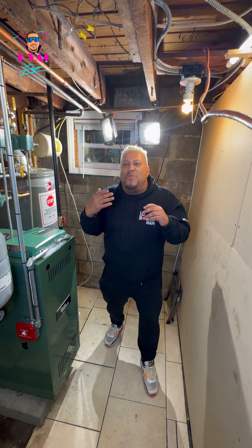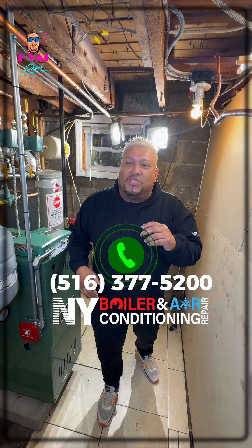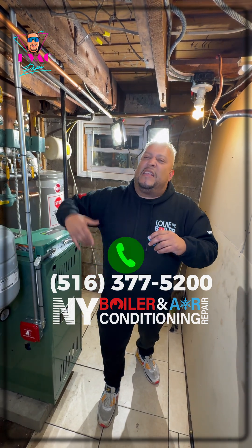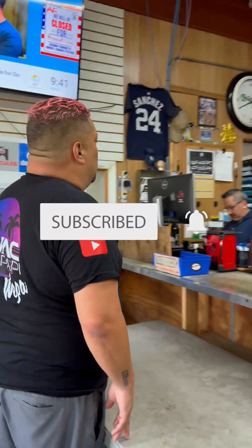You have a problem with your boiler — you need heat, you need agua caliente — you call H-Rack Papi and the A-Team here at 516-377-5200 at New York Boiler. Mi gente, we're ready, baby. We're ready to take on this winter, and we're here, and we're doing it. Weepa! Can somebody call Louis the Boiler Man? Forget about those cold days — just take me to the boiler room.